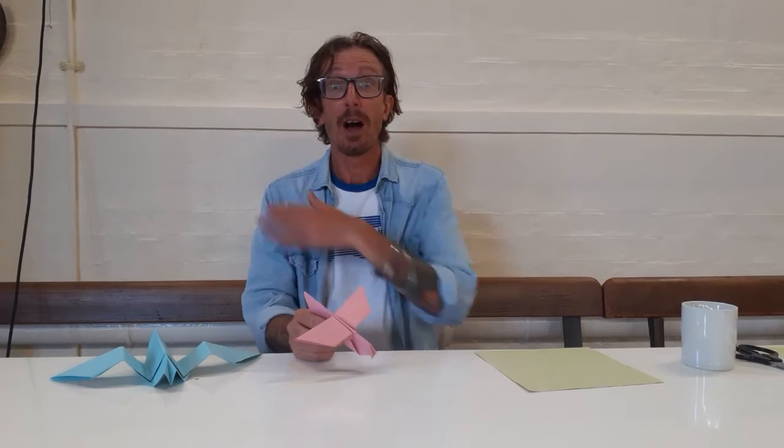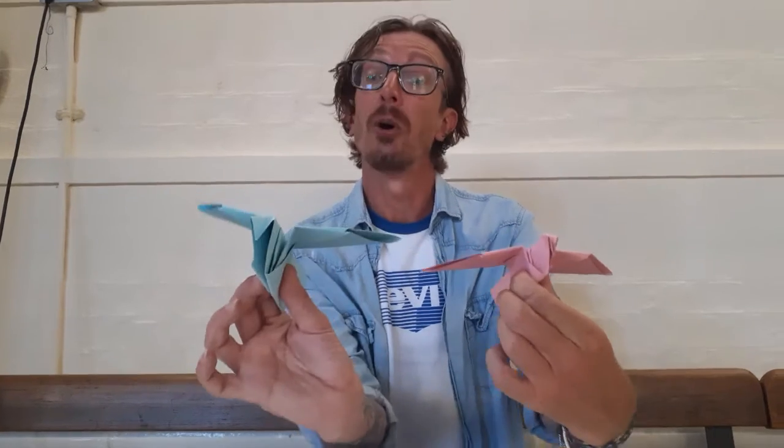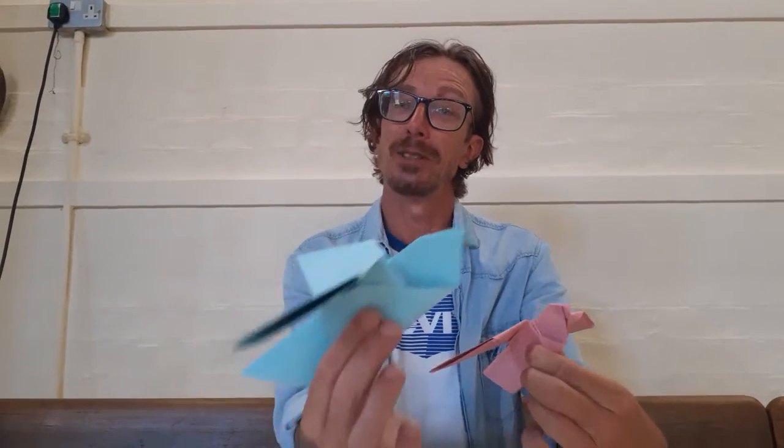Hello and welcome to today's art session. We have a theme of all around the world for this week, so I thought that we would look at the Japanese art of paper folding. As you can see, today we are going to be looking at making some paper folded birds or doves — they look like quite pretty doves together.